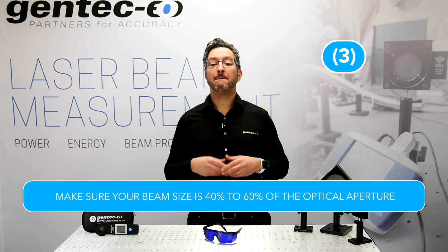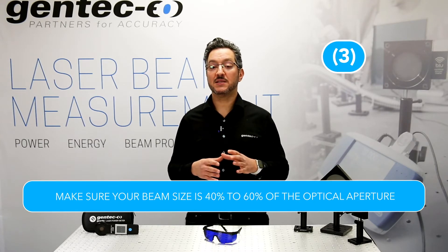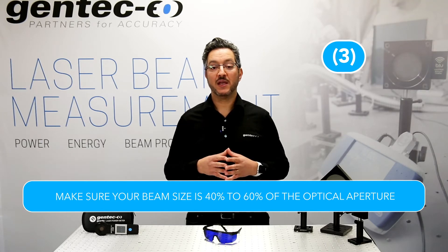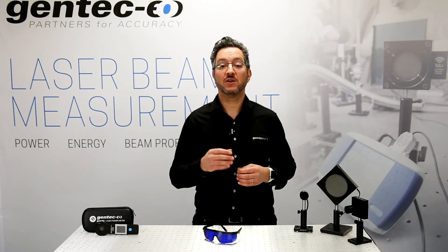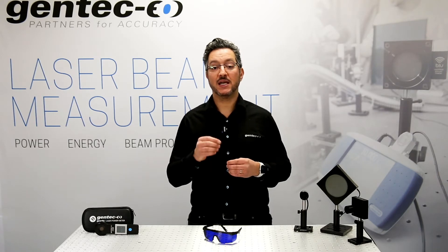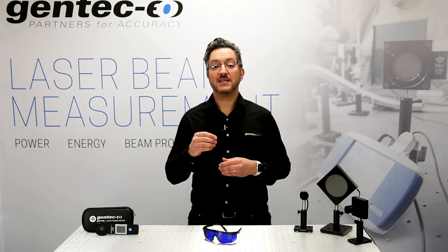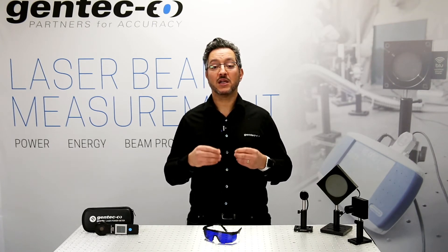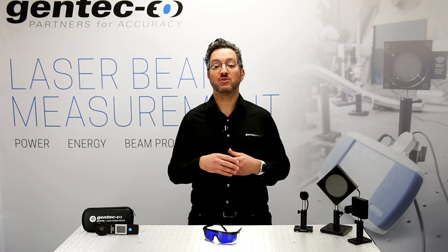Step 3. Make sure your beam size is between 40 and 60% of the optical aperture. This is the best way to ensure your laser's light is completely absorbed and converted to heat inside the detector. The sensing element behind the absorber is large and symmetrical, so use all that aperture area. A beam that is too small increases the probability that the detector will be damaged during the measurement process.